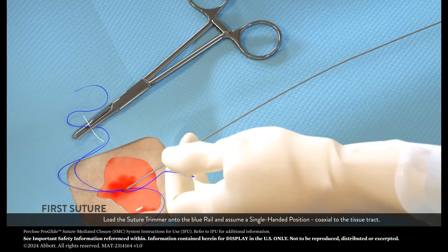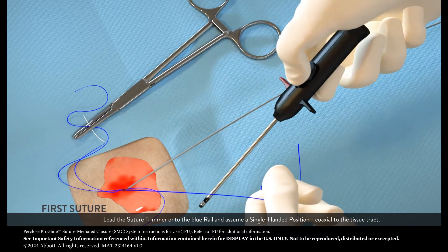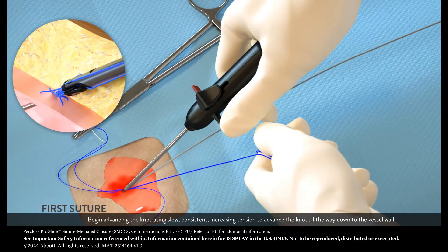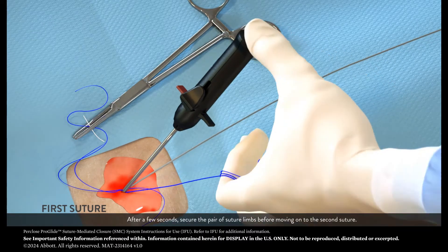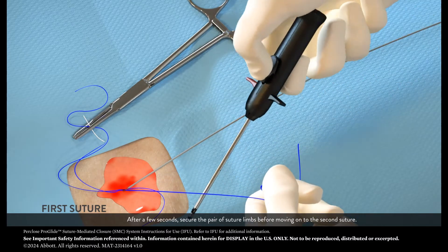Load the suture trimmer onto the blue rail and assume a single-handed position, coaxial to the tissue tract. Begin advancing the knot using slow, consistent, increasing tension to advance the knot all the way down to the vessel wall. After a few seconds, secure the pair of suture limbs before moving on to the second suture.